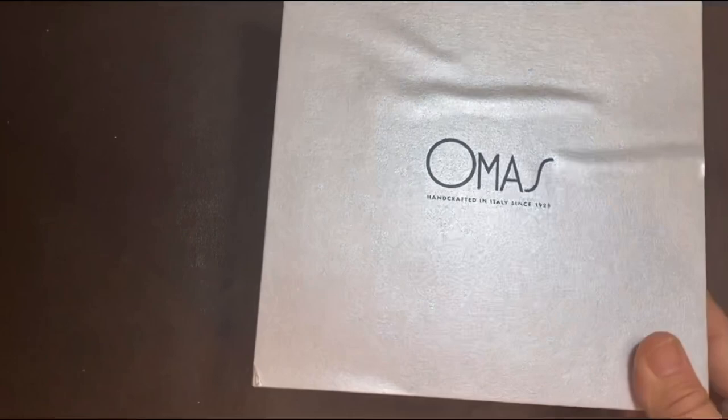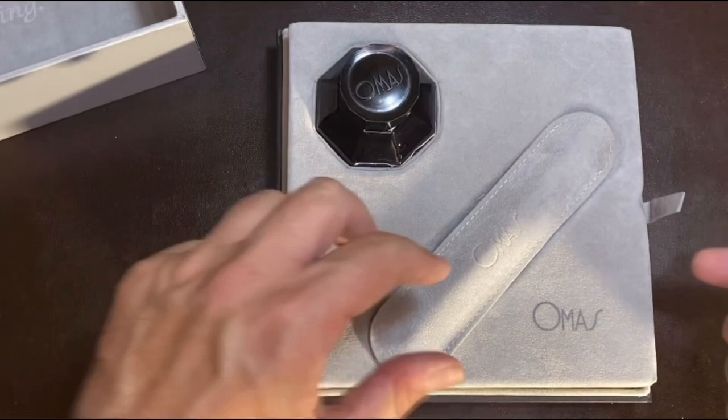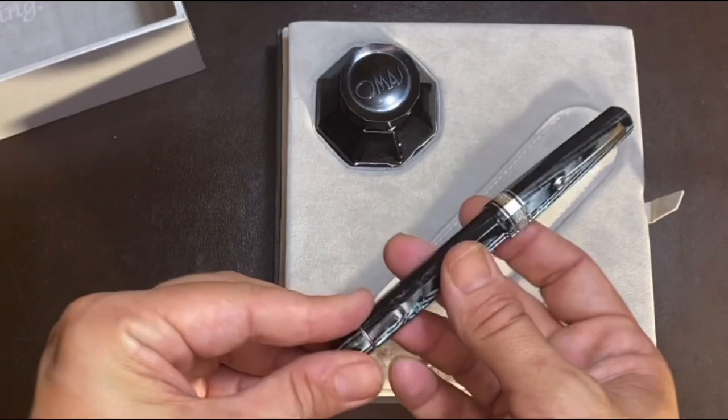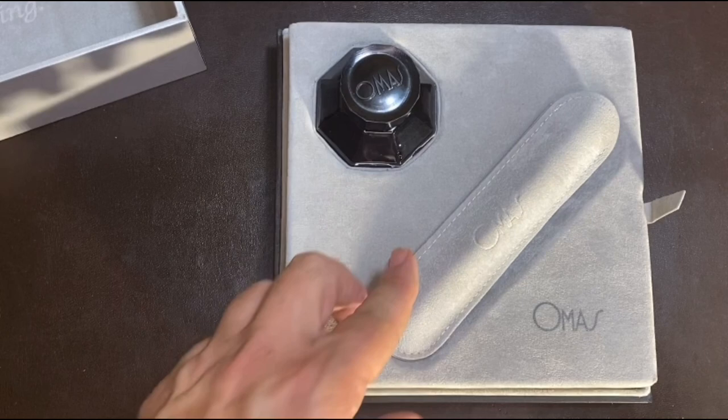Then you have the same silver inner box and the writing inside. You'd find the guarantees and booklet underneath. Same velvet suede on the cover. The pen in this case is the silver trim. These were limited to 80 pens. There were two trims: the yellow gold, the silver high-tech trim, and the ruthenium trim — along with a bottle of ink.